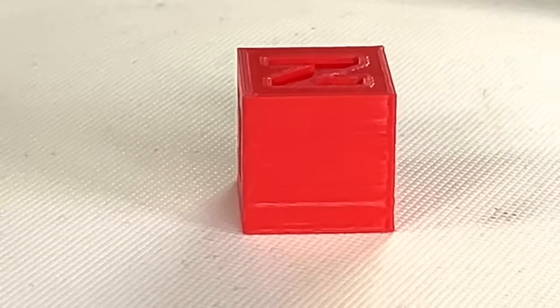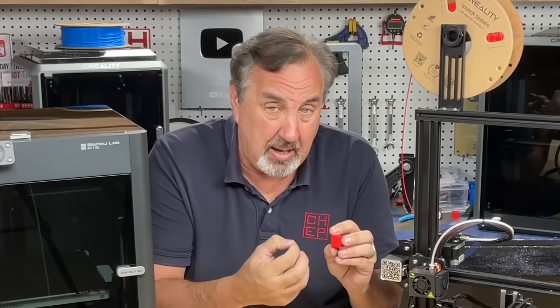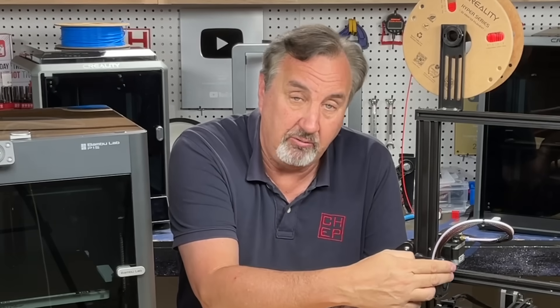Things like: are the corners sharp? Are the letters sagging when it prints? How are the edges — are they smooth? Where it's sagging, are there little blobs dripping because it didn't cool enough from the fan? All of that is controlled by settings in the slicer.